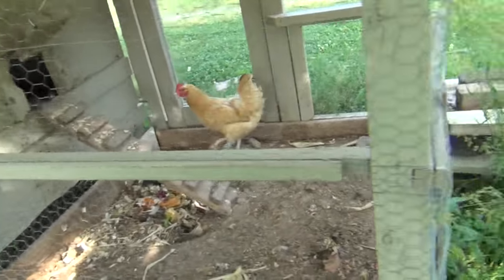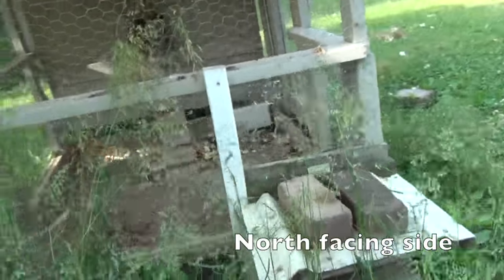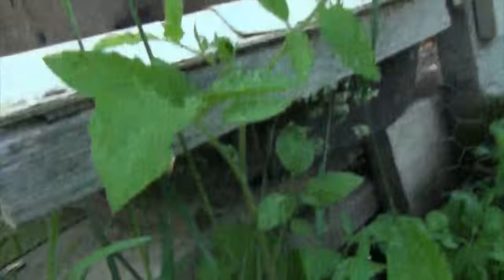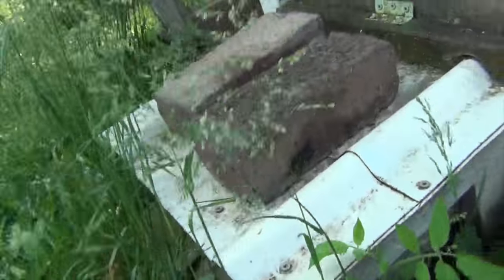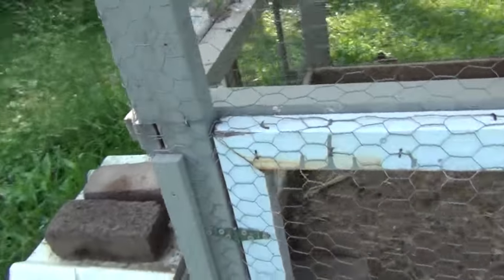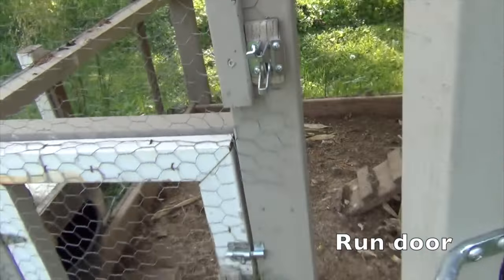This is part of the run of the chicken coop. It is basically wired up and about four and a half feet tall. That's a waterer I use to give the chickens water from the outside, so I never have to go inside if I don't really want to, except to clean it out.